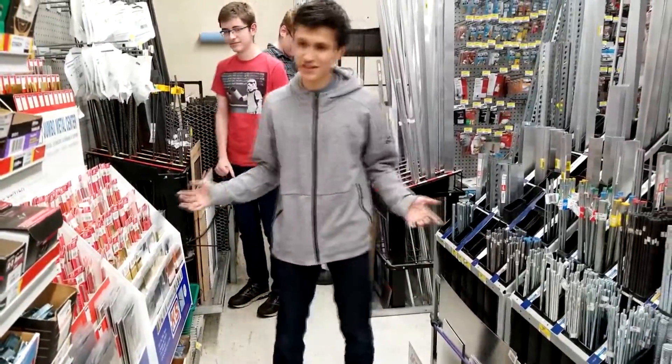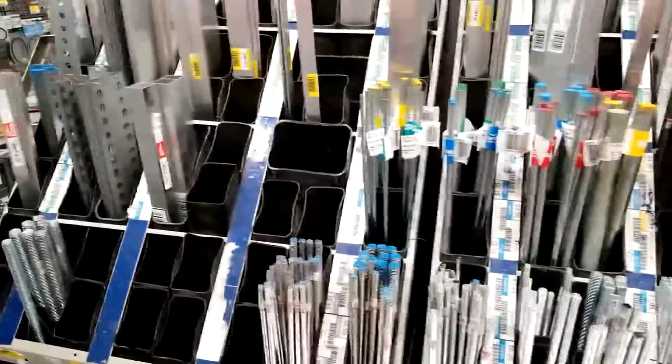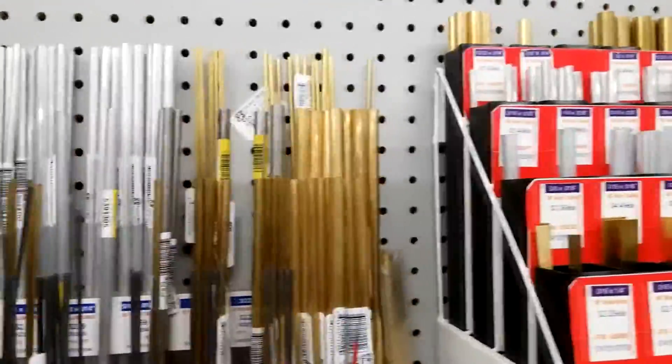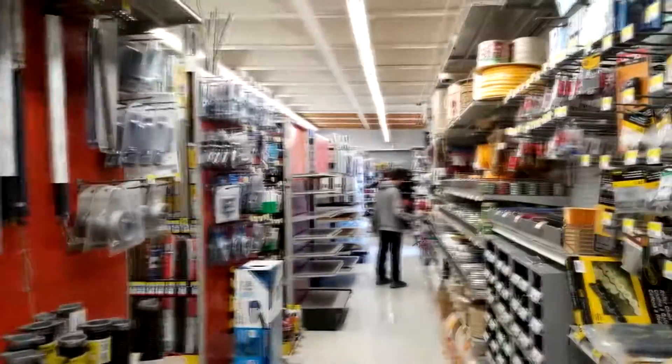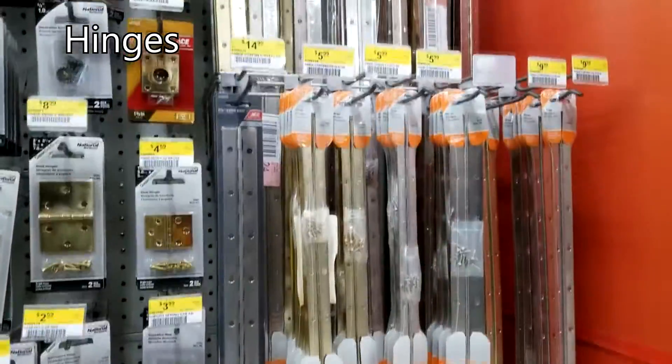All of this is really inexpensive compared to the Centrix material, and you can create your own custom material using this — you can cut it to the size you want. All these right here, and there's also these metal poles. Look at those hinges there — those might be useful.